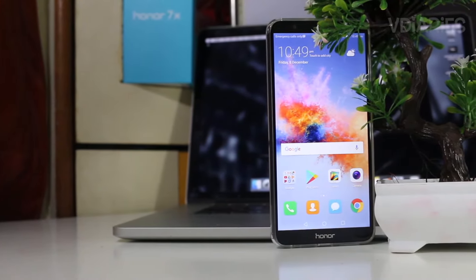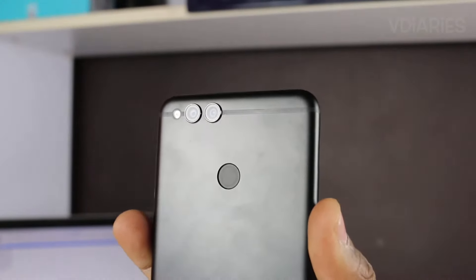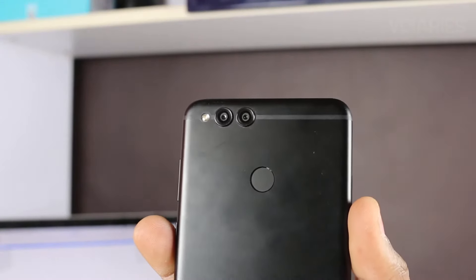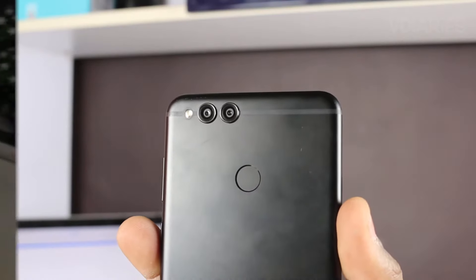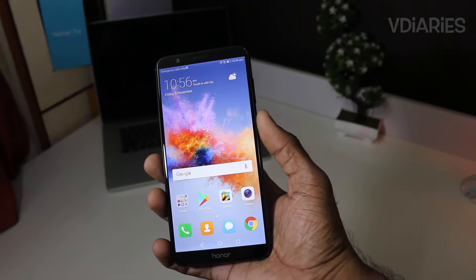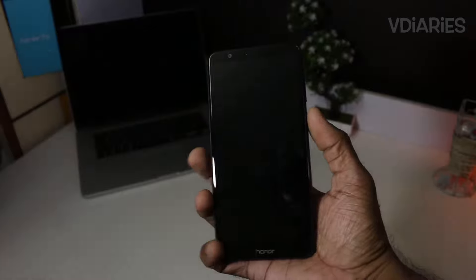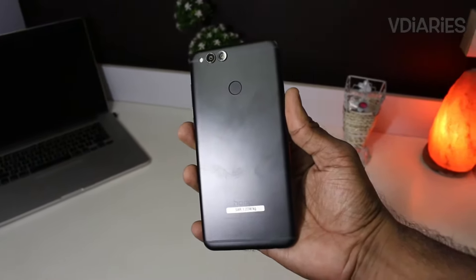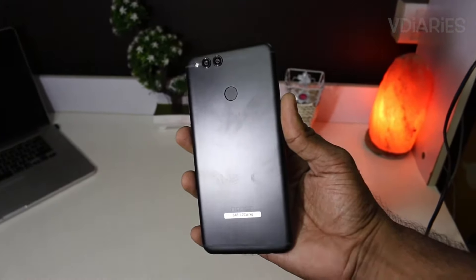Hey, what's up guys, Vinit here. I'm back with another camera review. In this episode, we're going to put the camera of the Honor 7X to the test. I've been using the Honor 7X for a little more than a week now and have been using its camera extensively for day-to-day pictures. I've made a couple of videos on this phone already, so I'll leave a card and link in the description. The 7X is the successor of the 6X, which has been an early adopter of the dual camera setup, doing it even before it was cool.